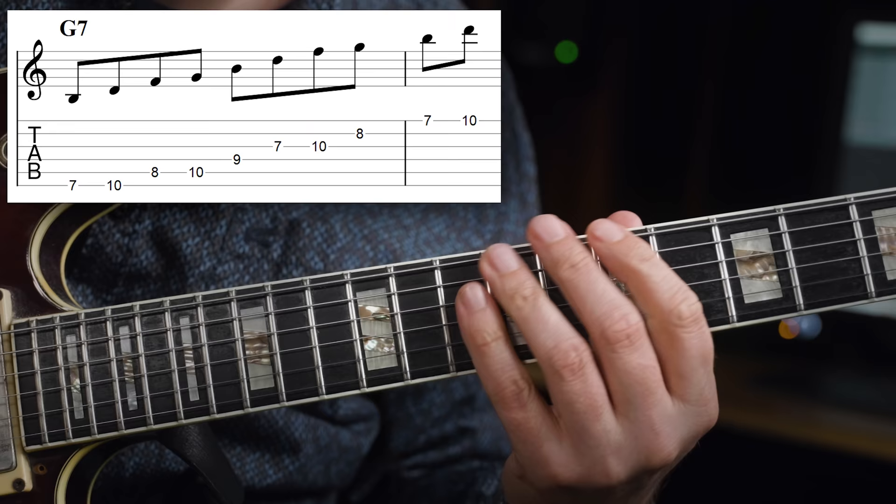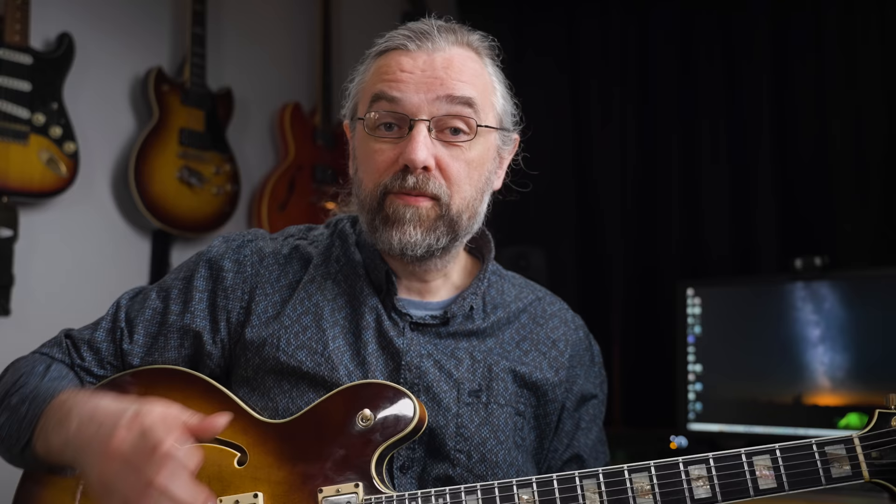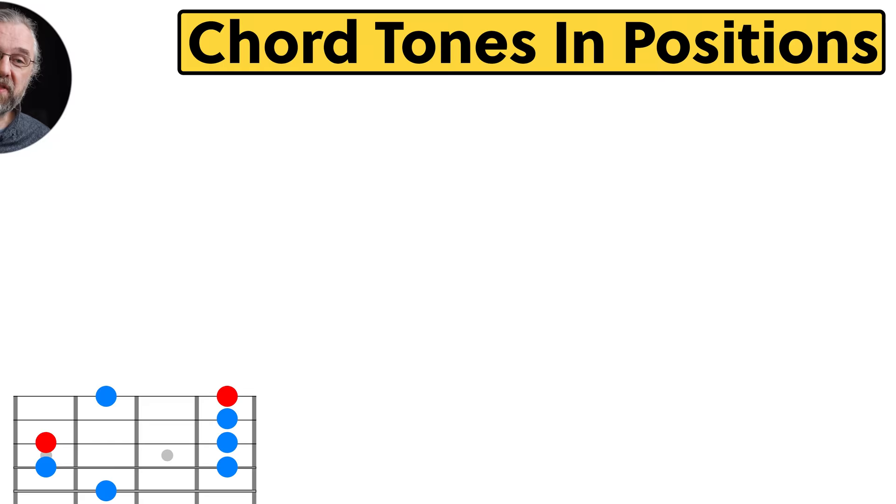The G7 can be expanded to a larger position, and finally the C major 7 as well. The notes are still the same four notes — we just have more of them on the fretboard. For each chord you will have root, third, fifth, and seventh, but now they're in several places. This means that you can make much more flexible lines.